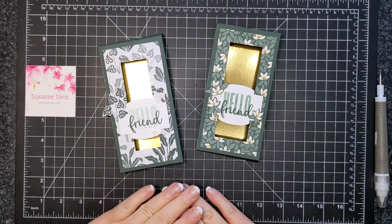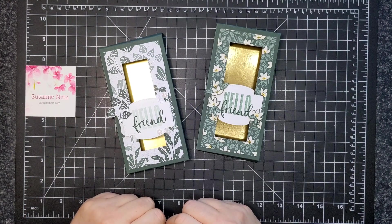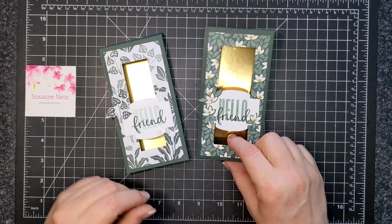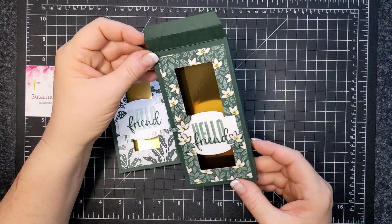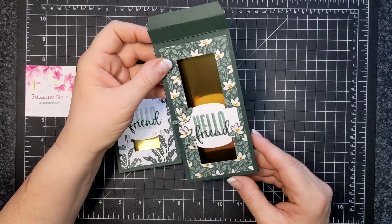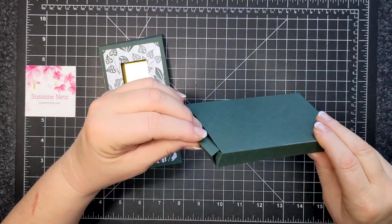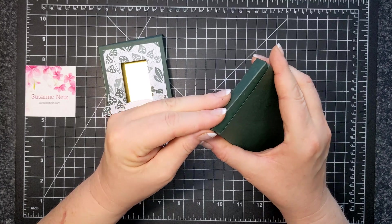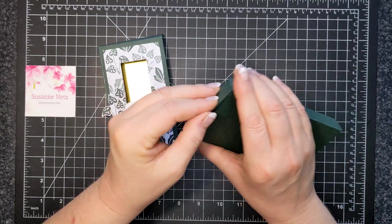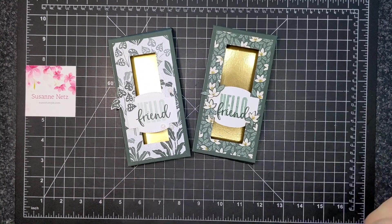Here are my final chocolate boxes. You can see all the supplies I used today listed below in the video's description section or in the supplies section of my blog. The links will take you to my online store where you can order them. I very much appreciate you ordering from me if you get inspired — I am trying to make a milestone year, so every little bit helps. Thank you very much if you are considering it. Thanks for watching and bye for now.